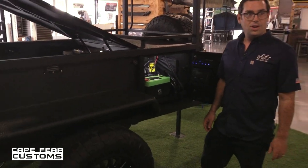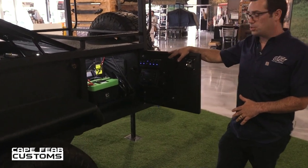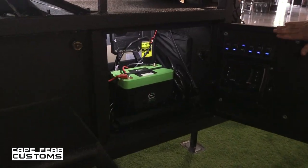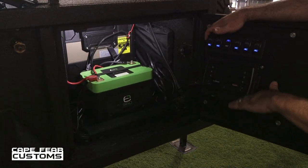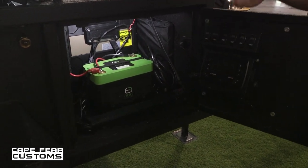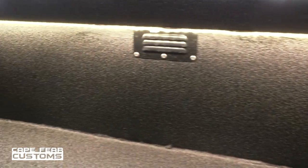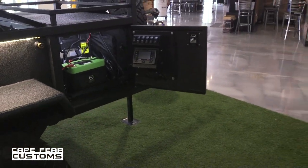This is the forward command cabinet. This is where all your electronic components can be stored and housed. We have it set up with a deep cycle lithium ion battery. You also have your control panel for all your lights and switches. We have a RedArc system in here, which is a battery management system. Matt, why don't you tell them all about the RedArc power system?